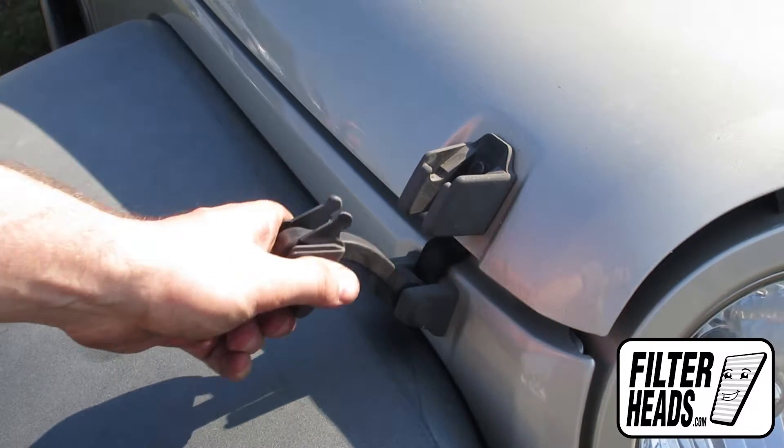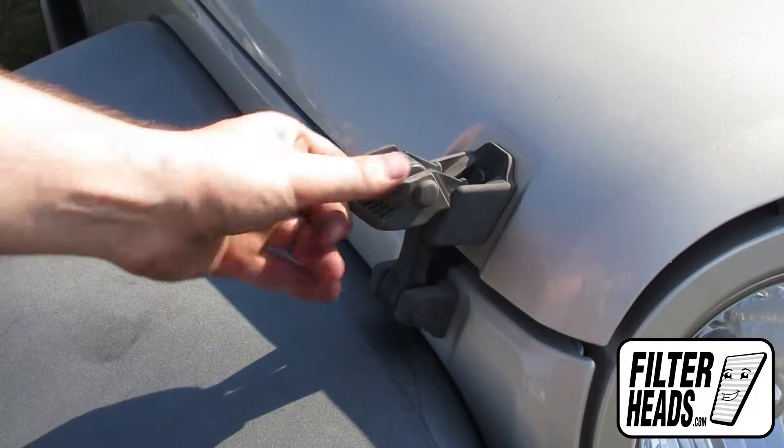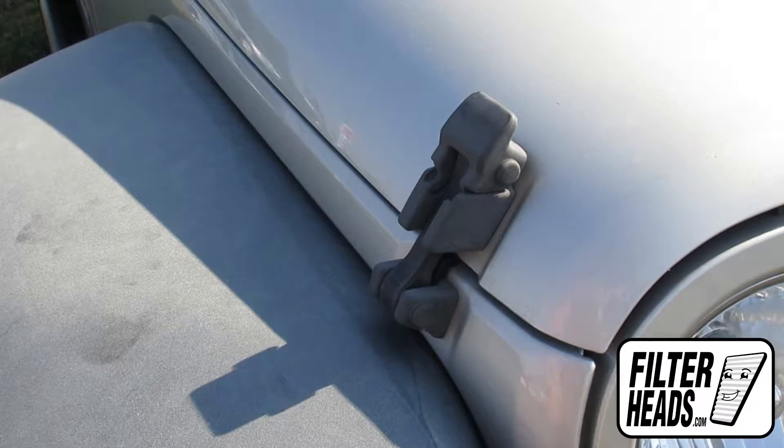The hood is secured by inserting the tabs on the latch into the catch, followed by pushing the top forward.